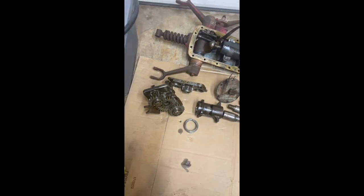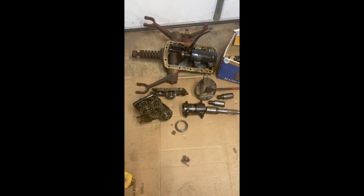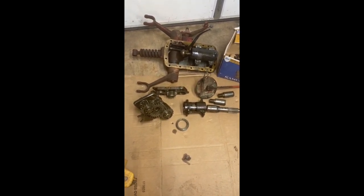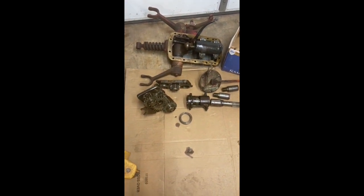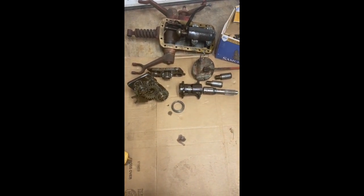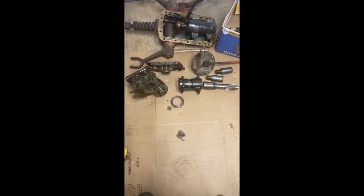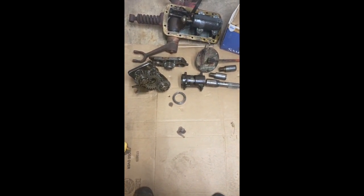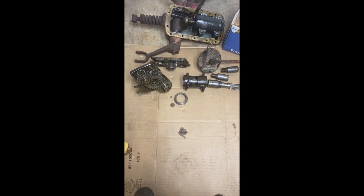People often ask what's so special about this — why is it any better than a Sherman? Shermans are a really nice unit, however they tend to be installed before the transmission on the N-Series tractor, so it not only reduces the ground speed but also reduces the PTO speed. The Howard reduction gear reduces the ground speed and leaves the PTO speed alone, because it's installed behind the transmission where the PTO and the transmission gear split off.